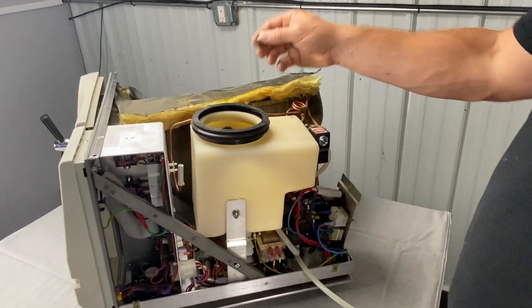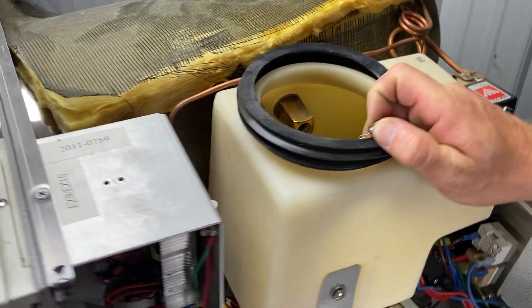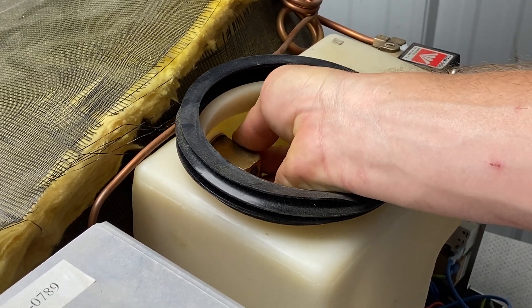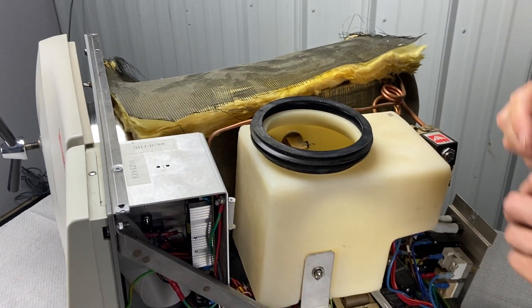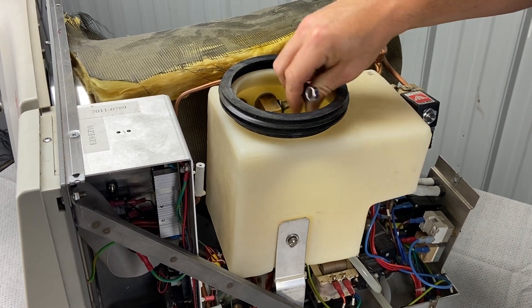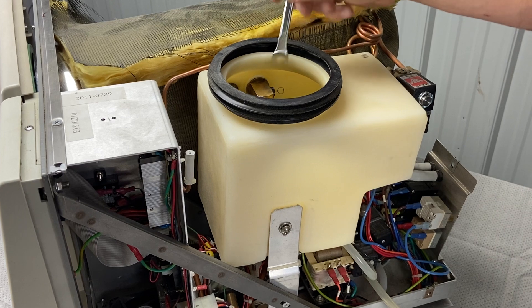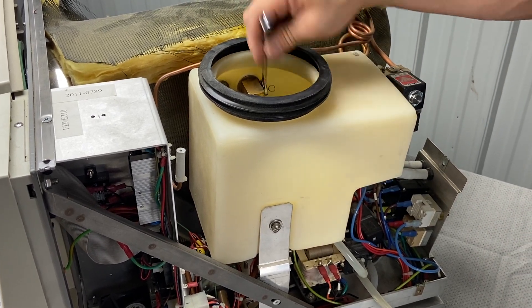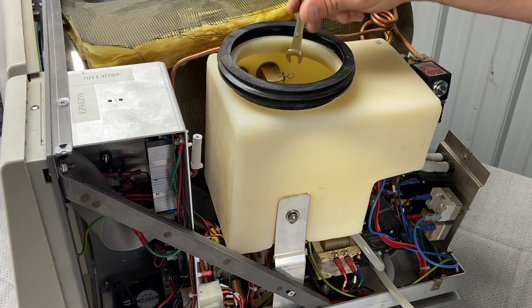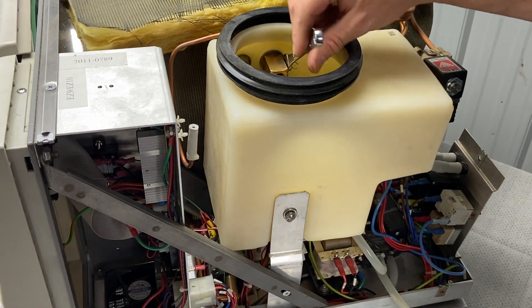Now we're ready to put the air jet and safety valve in. We took off the safety valve first, then the air jet — now we're going to put the air jet on first, then the safety valve, so I can get my hand in there. You don't want to cross-thread these, so get them hand tight. I've got mine in there hand tight. Sometimes you'll drop this into the water, which is why I recommend draining all the water out and possibly wearing gloves. I'm just tightening it now.